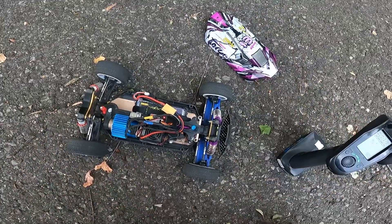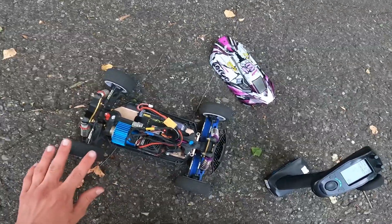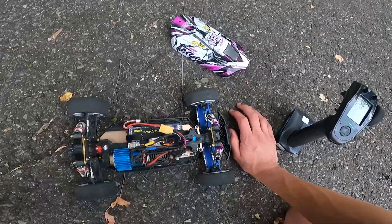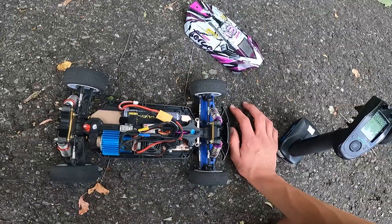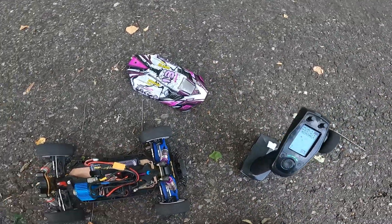Let's put in 3S now and swap on some different tires because these would balloon way too much on 3S. This car goes around 100 kilometers an hour, or 60 miles an hour, on 3S. So that is a lot of speed and that will definitely test out my arms.